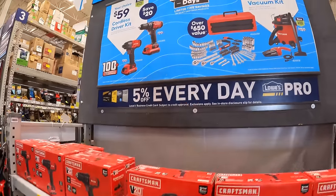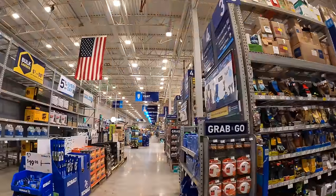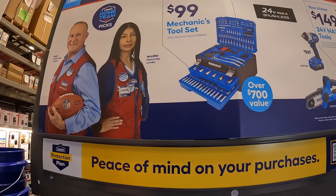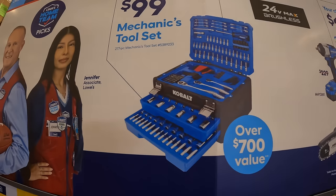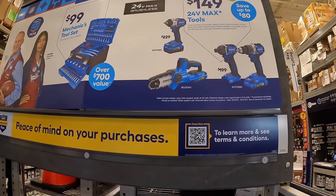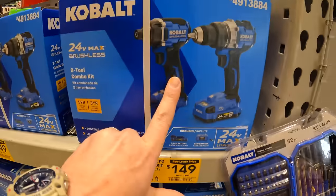Lowe's is having your-choice deals on Cobalt as well. For $100, the mechanics tool set is 277 pieces - actually a nice looking kit and not bad for a hundred bucks. They also have a deal right here for $149.